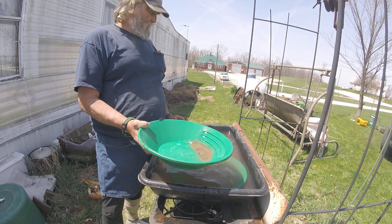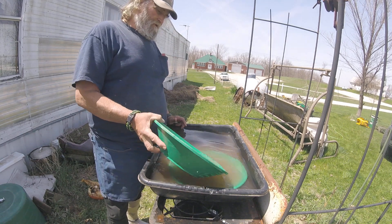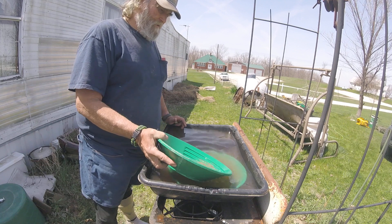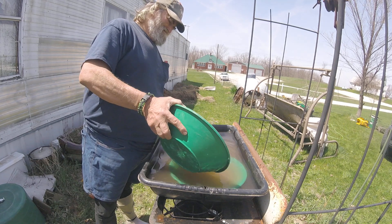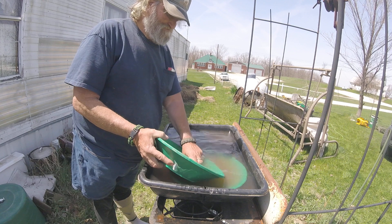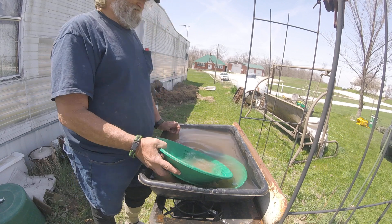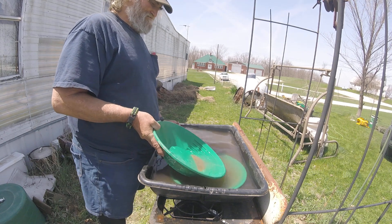I can pan a little fast because I got it all caught in this one pan, so it's the same material and I can rerun that. I'm going to rerun it.